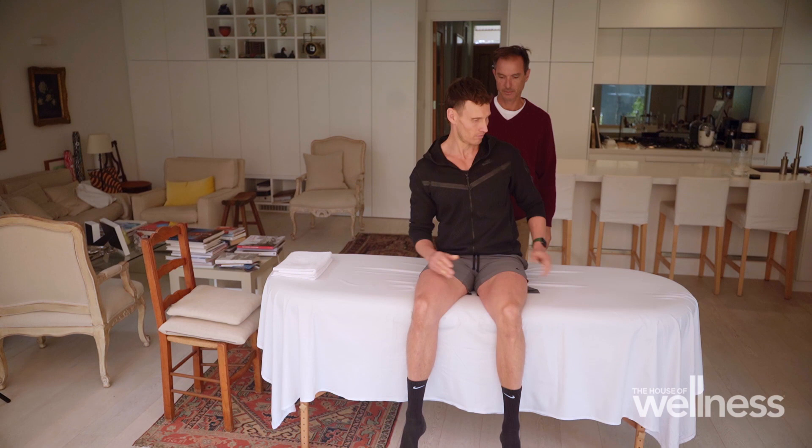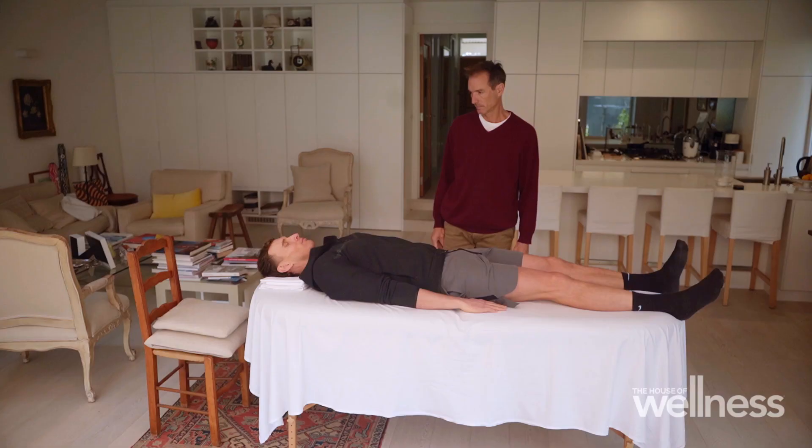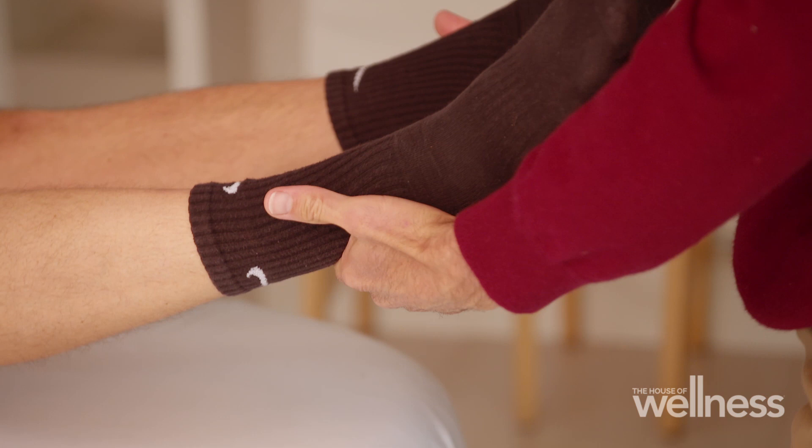Andy, what is zero balancing? It's this really lovely session of bodywork, hands-on treatment, helping balance both the energy and the structure of the skeleton. To understand that, you can think of your body as a sailing boat and your energy or vitality as the wind. And we want the wind to fill our sails, so we cruise away through life and navigate obstacles and difficulties.